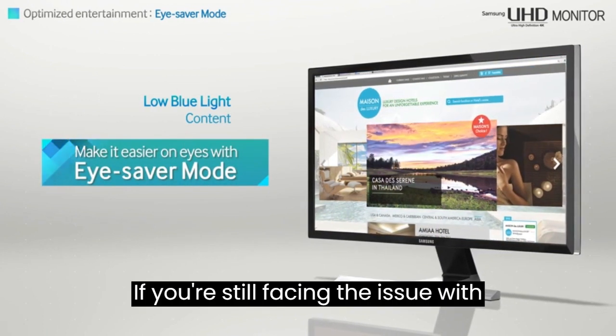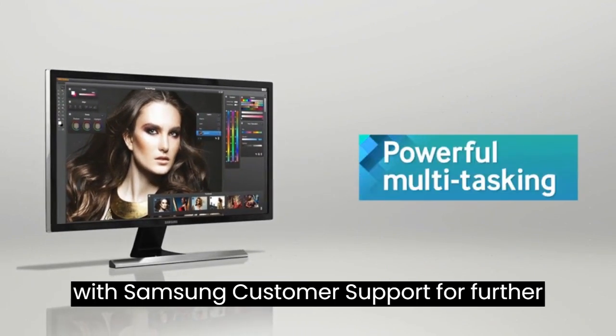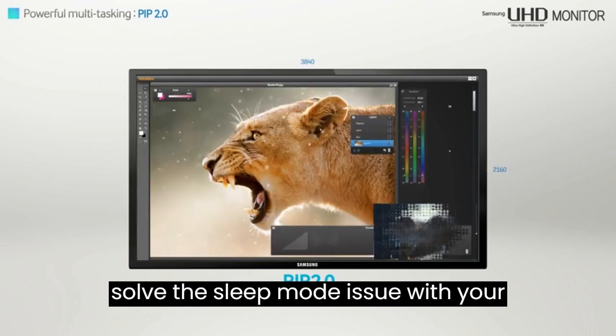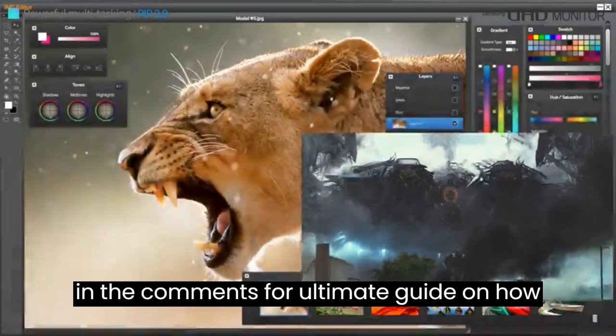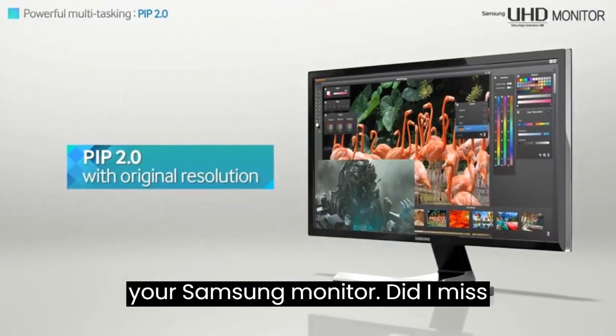If you're still facing the issue with your Samsung monitor, you should contact Samsung customer support for further instructions. If you are not able to solve the sleep mode issue, click on the link in the comments for an ultimate guide on how to solve the sleep mode issue on your Samsung monitor.